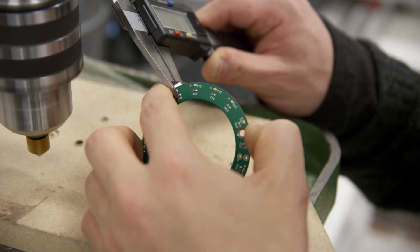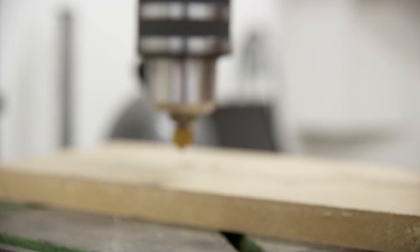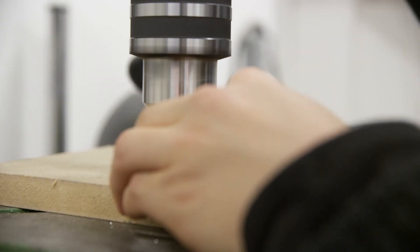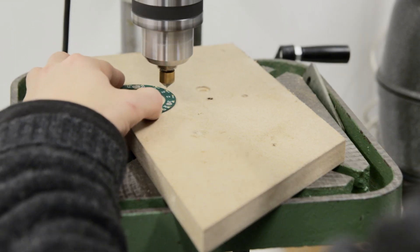For most people, 0.1mm is going to be nothing. But here at Roli, when we're designing the Grand Seaboard, me and my team take 0.1mm pretty seriously. It's really important to have that 0.1mm precision when you're designing the hardware of the Grand Seaboard.